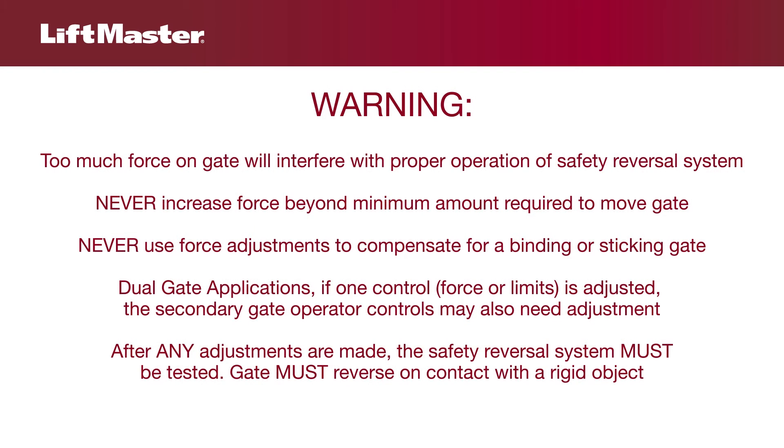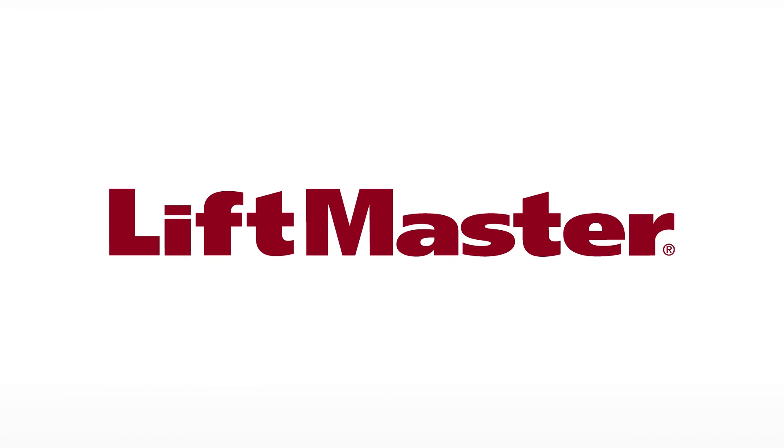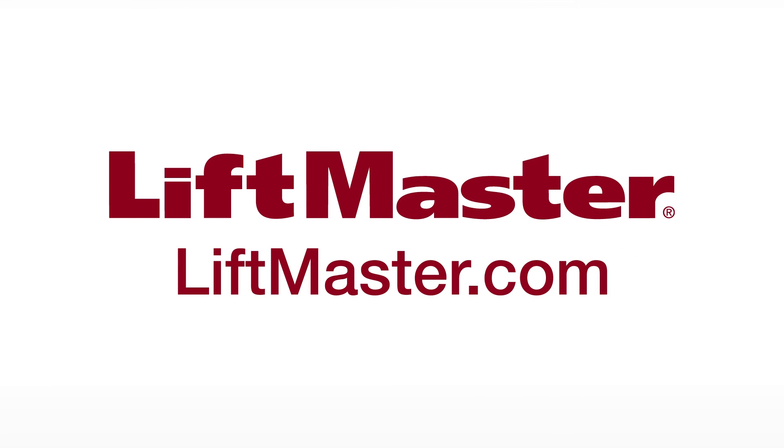Be sure to test the safety reversal system after any adjustments. Refer to the manual to learn how to perform the obstruction test. Environmental factors such as snow on the ground or strong wind may cause the gate to reverse if the force setting is not sufficient. Set the force high enough to avoid these nuisance interruptions, but low enough to prevent injury to a person. Thank you for choosing LiftMaster. Remember to visit us on the web at LiftMaster.com or the dealer Extranet.